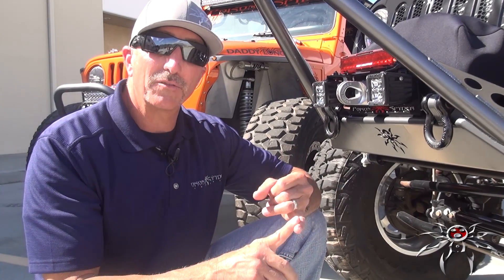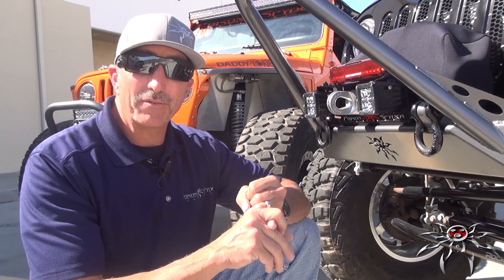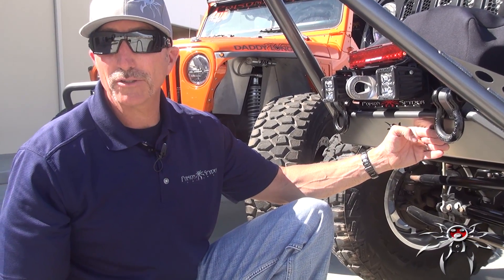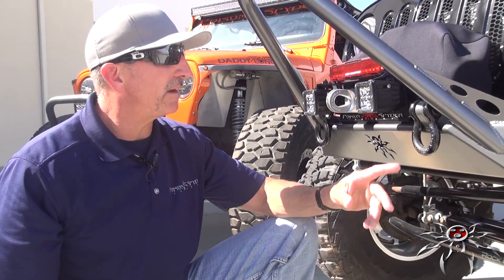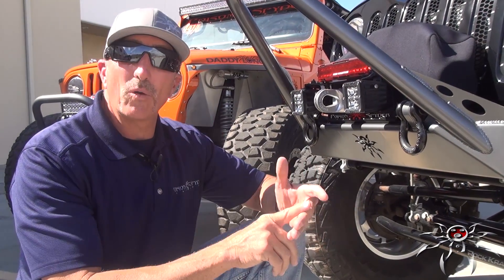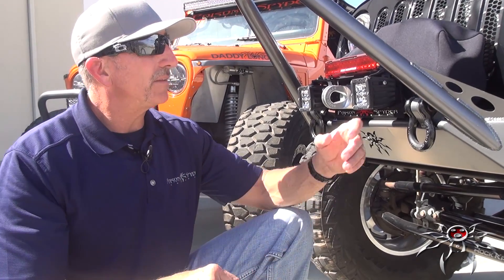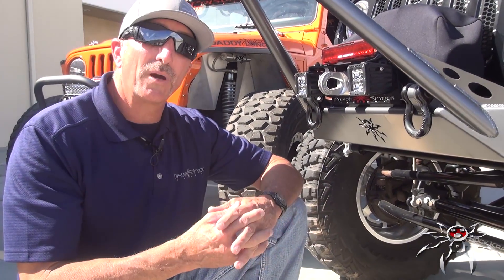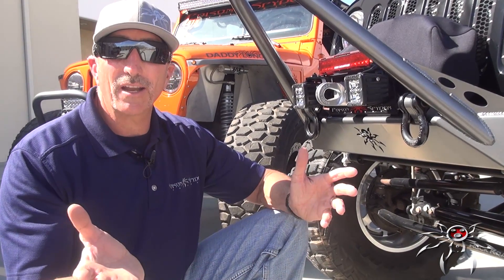Everything we do at Poison Spider has to function first. There's a reason we're building it because there's a need or demand for it — and then of course it's got to look cool. We could just add a hunk of iron here and it would be functional, but it wouldn't look as cool as the few little facets we put in to add a little style. Every tube is DOM, which is not standard in the industry — most are welded seam. DOM has better resistance to denting, and the laser cut actually adds some gusseting. There are a lot of little features in these bumpers that you wouldn't necessarily think about or be aware of if you're just shopping online.